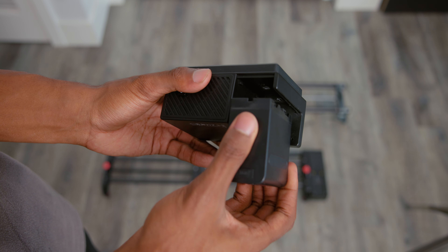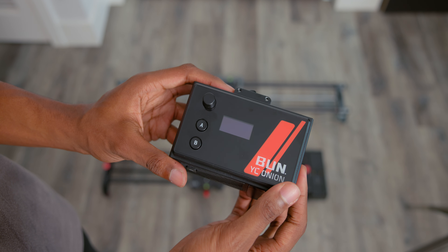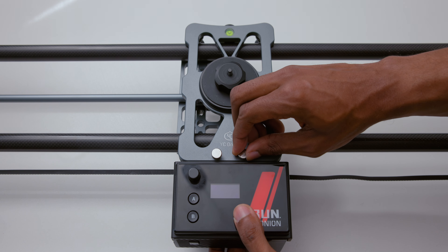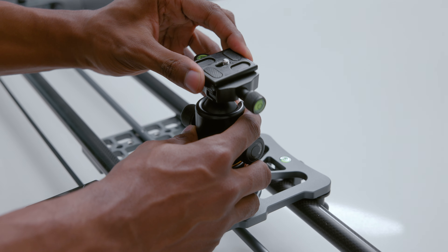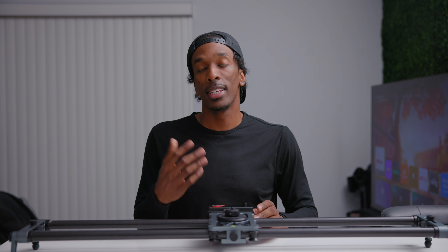To power the Hot Dog slider, it just takes one NP battery. You can also use a power bank via USB Type-C. After I attach the motor, I use the ball head and attach the camera to that. This ball head is going to allow me to adjust the position of the camera on the slider. When you turn it on, connecting to the slider with the app is quick and easy.